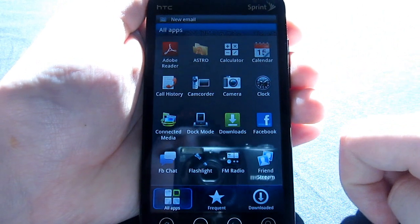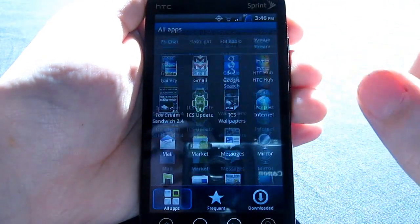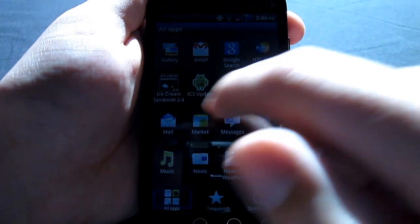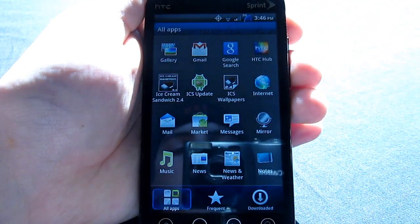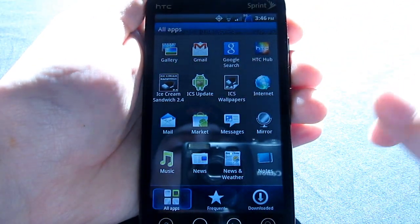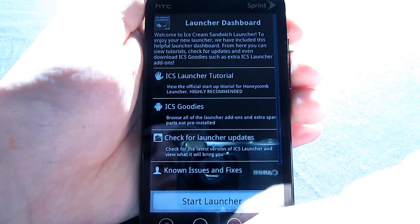A very cool thing I've seen is it has included Ice Cream Sandwich 2.4, which is a launcher — a very beta build, I feel like. And there's an Ice Cream Sandwich Update option. I don't know what that really means, but sounds cool. I click it and nothing really happens — just a blank screen.